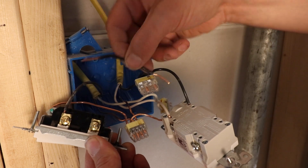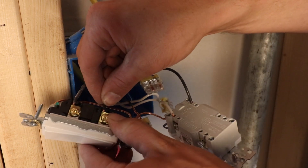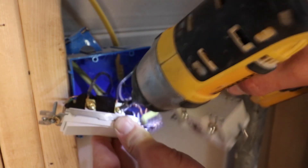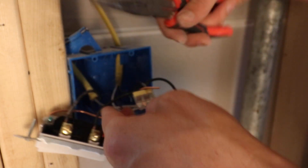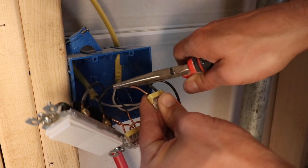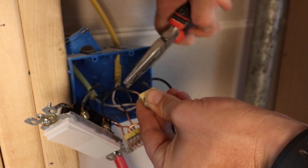Take that one remaining black wire — the non-hot side of our circuit — and insert it into a bronze colored screw on the side of our switch. Switches only have bronze colored screws, and it doesn't matter which side you put it on unless it's a three-way switch, which ours is not. The last thing we need to do is add another pigtail of black wire to the other bronze screw, then take that pigtail and add it to the hot side push connect with your needle-nose pliers. And that's pretty much it.